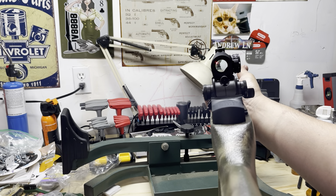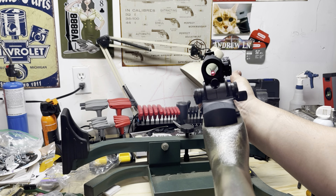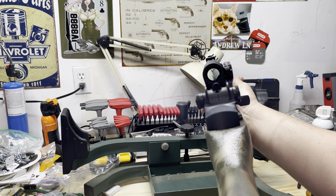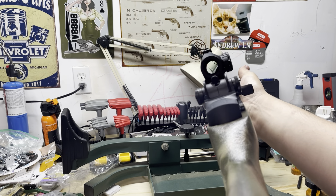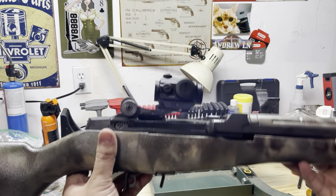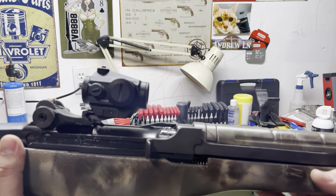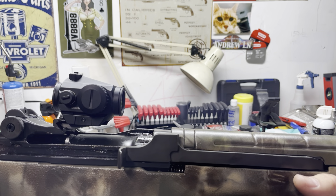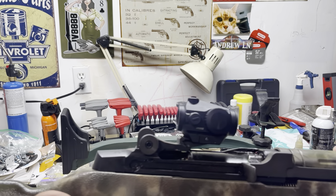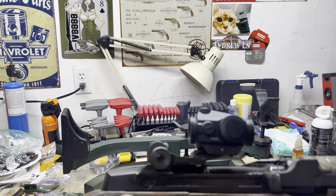It's about a one-third lower co-witness right there. The red dot itself is pretty low, but this isn't even sighted in yet - I just put it on. As you can see it's definitely lower than it would be on a scout mount up here or a regular mount. We'll see how that works. It kind of looks a little weird just sitting out there like that.